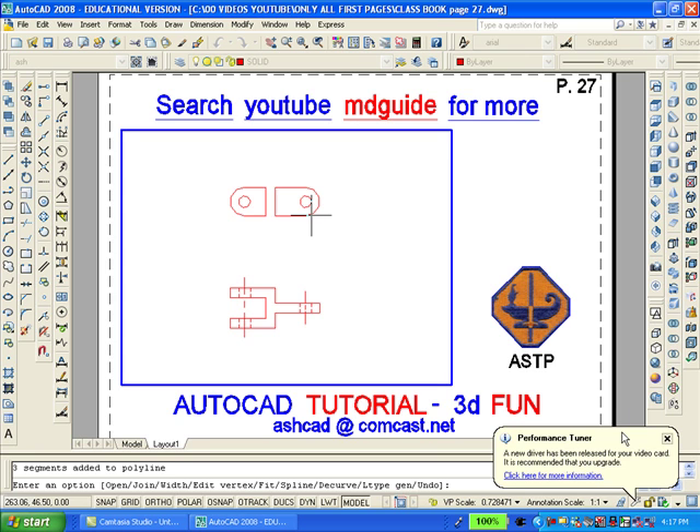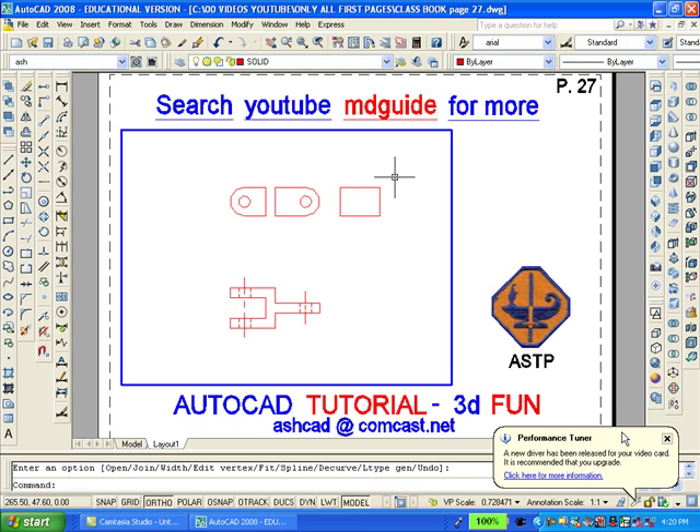As you can see, we have two parts in the top view, which can now be extruded because I have converted them to polylines. We need to have a middle section, and so I'll draw it now. Now we have the segments necessary to construct the solid, and so I can erase the bottom view.